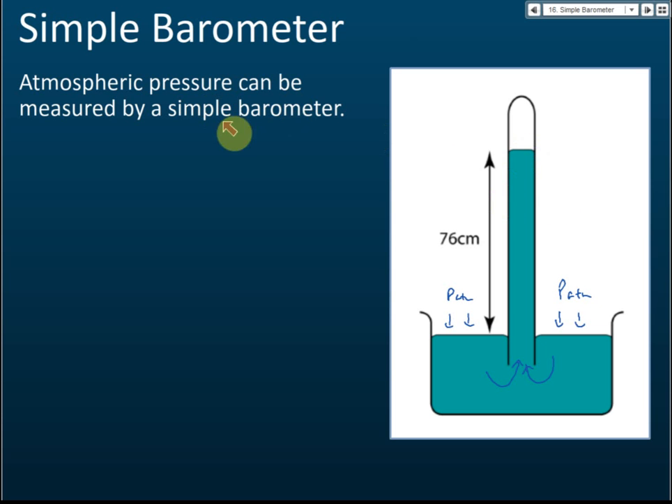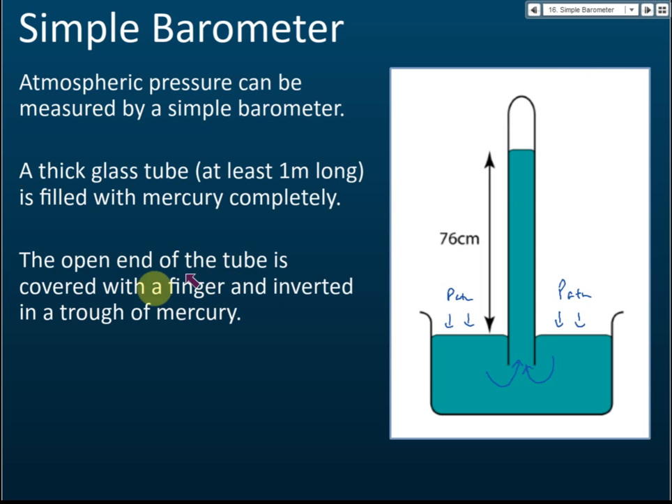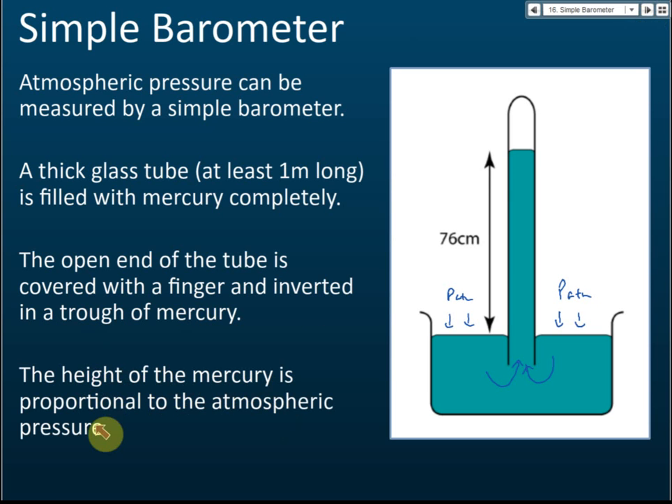So that is a simple barometer. A thick glass tube at least one meter long is filled completely with mercury. The open end is covered with a finger, inserted into a trough of mercury, and the height of the mercury column is proportional to the atmospheric pressure.